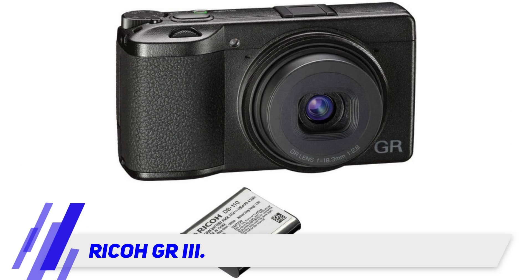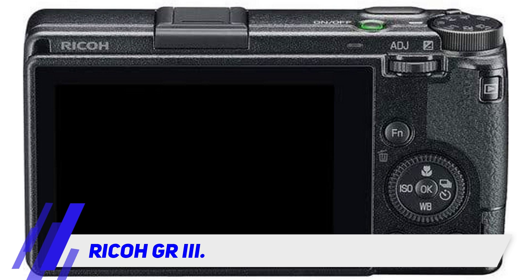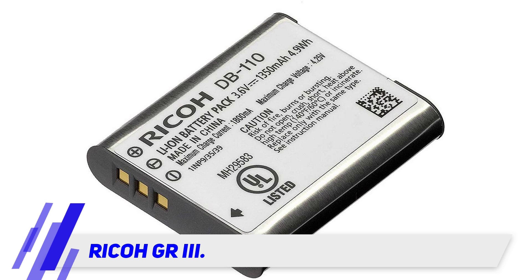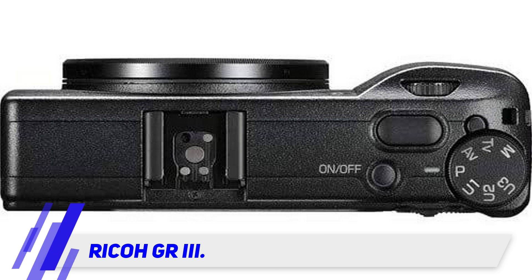It uses a brand-new hybrid AF system with face detection, which offers superior performance over the previous generation. Notably, Ricoh has updated the sensor, which is now 1.5x larger than its predecessor's 16 MP sensor. This change significantly boosts resolution and delivers better dynamic range, high ISO performance, and more freedom for cropping.